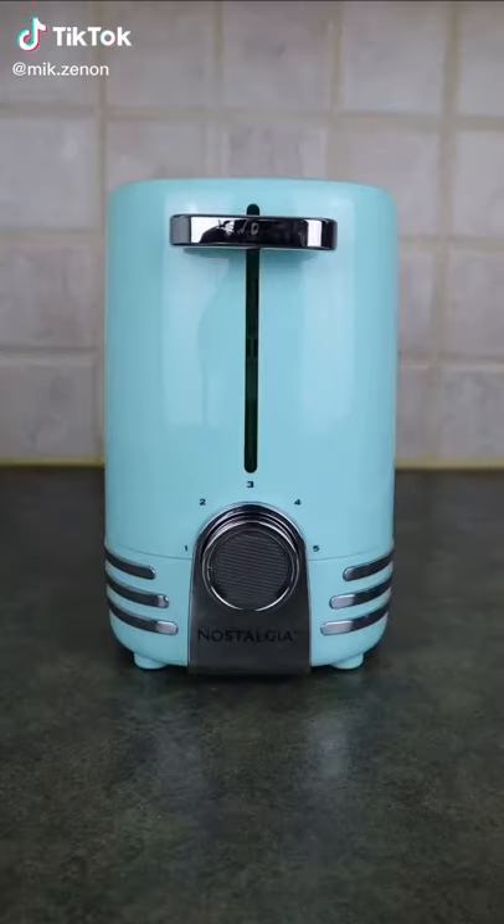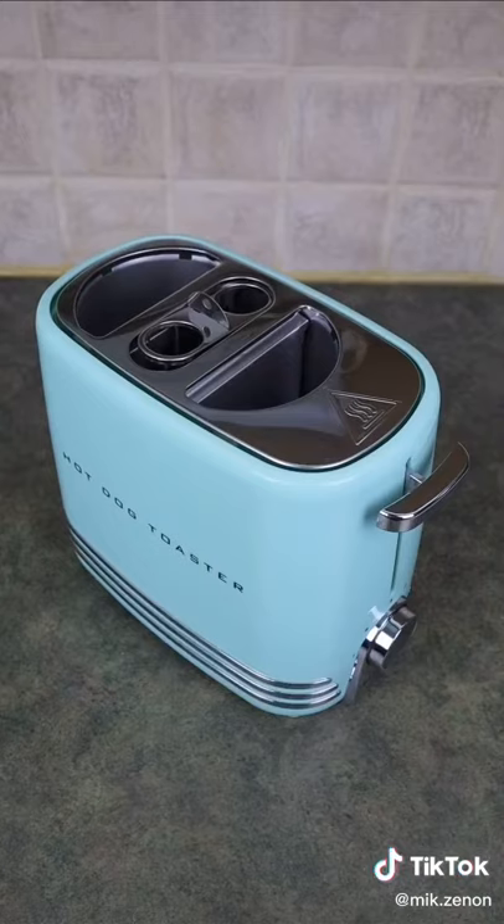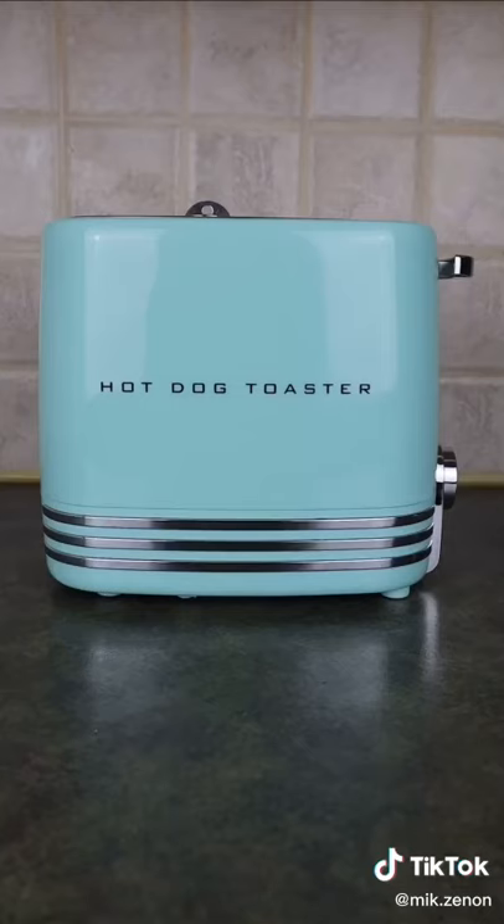Amazon products you need or don't. Now this may look like a regular toaster that has all the features of a standard toaster, but what makes it unique is this. This is the Pop Pop Hot Dog Toaster from Nostalgia.